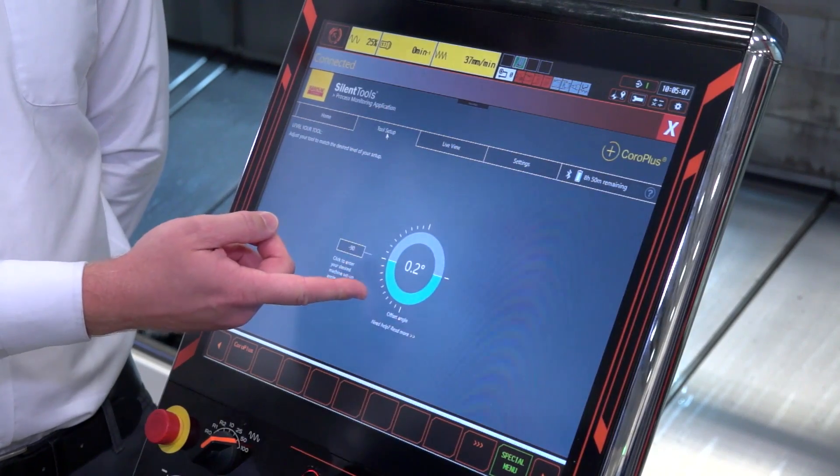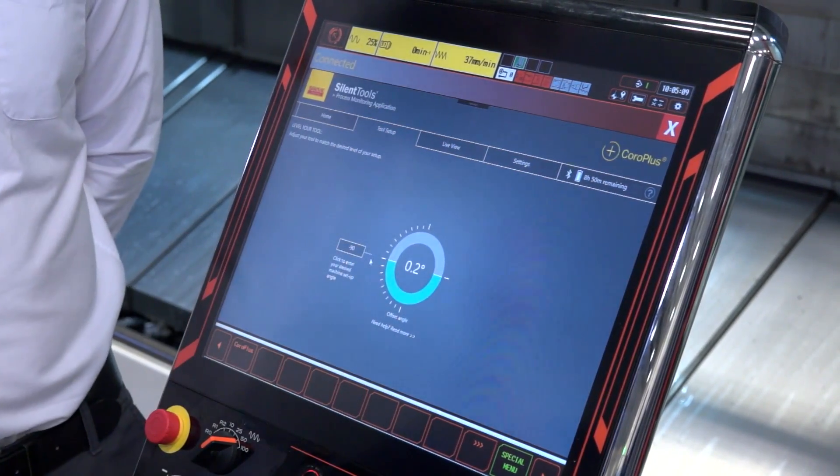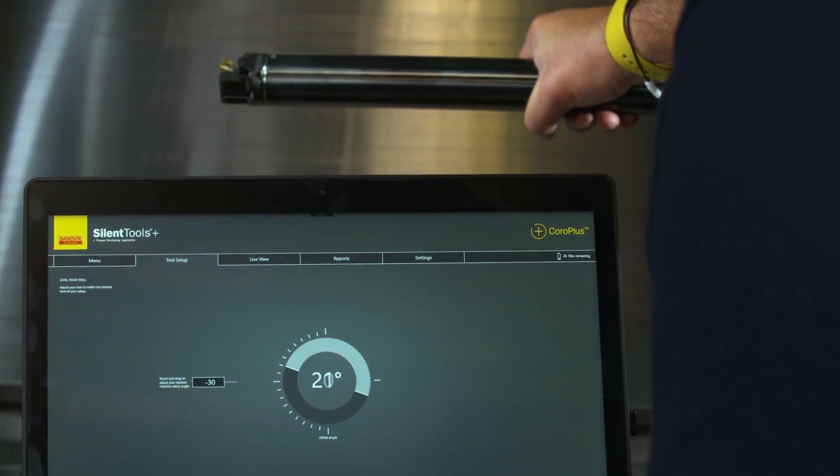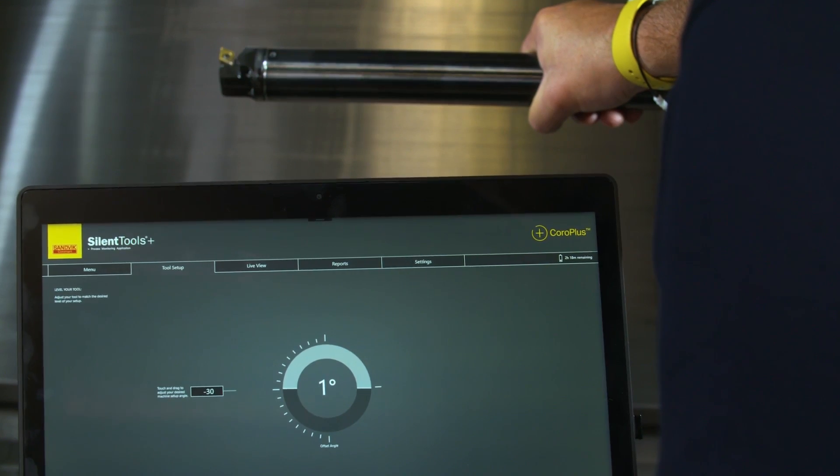Traditionally, a bar this size, this diameter, it would take a long time to set. Have you overcome this issue? For a big heavy long boring bar you still need to get the centre line on point, and for this we're using the sensors. As you can see on the screen, we have a dial showing the actual position of the bar. I entered a target angle of 90 degrees for this Mazak machine, and during setup we were able to just rotate the tool until we got a green light on the screen — we could quickly see when we were on point.